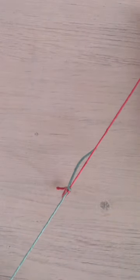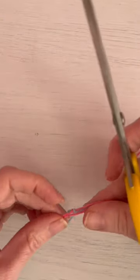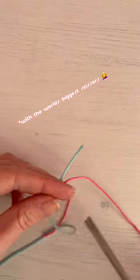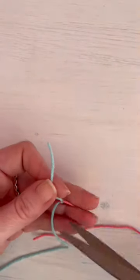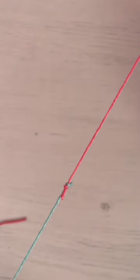Make sure you pull them tight, pull them together. Snip off your ends close to that knot and you're good to go.